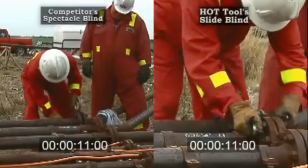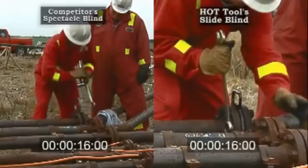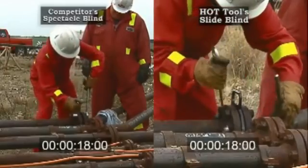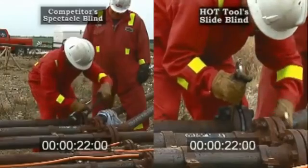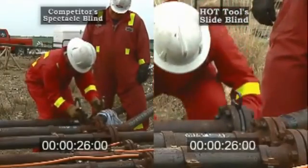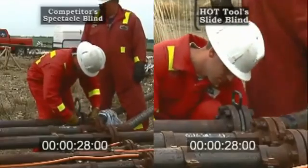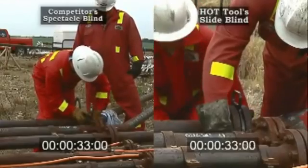When used in conjunction with an 8-stud flange, the Hot Slide Blind simply requires the operator to loosen all 8 studs, remove 4 studs, slide the blind, and replace the 4 studs and tighten. As opposed to having to remove all 8 studs with a traditional Spectacle Blind, considerable time can be saved, particularly on larger plant turnarounds.